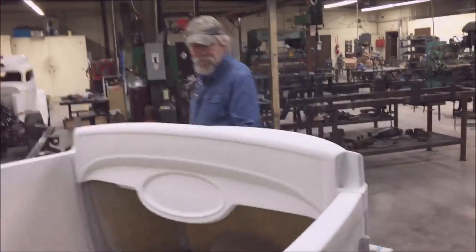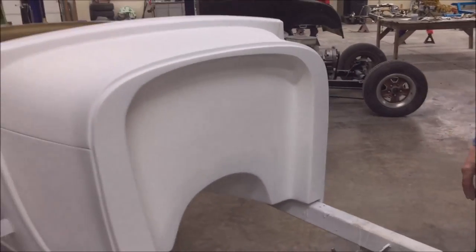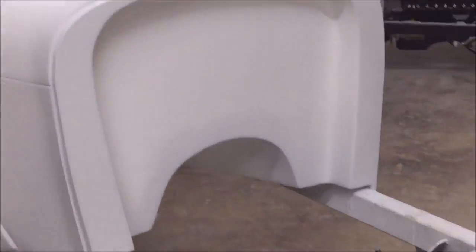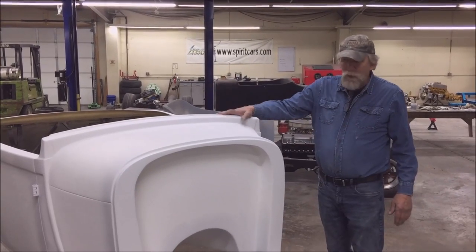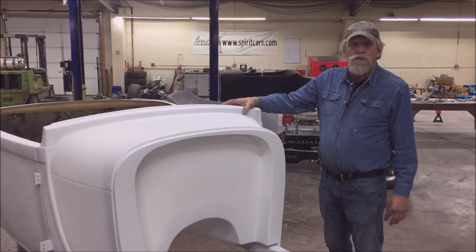Up front, we went ahead and recessed the firewall, so you have a three-inch channel on the firewall. If you're running a V8 motor or a bigger motor, everything's going to fit. It's already got a tunnel for your transmission. All in all, we're excited — it's the new model of an old classic. We now have a Model A roadster, and here it is.